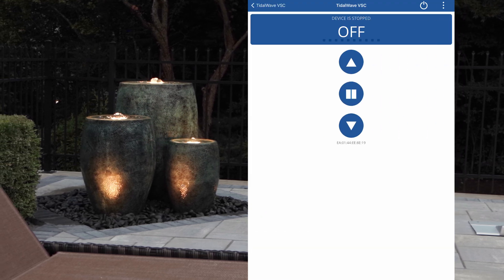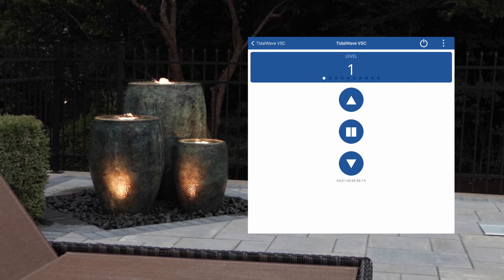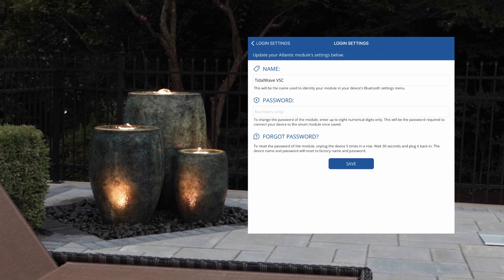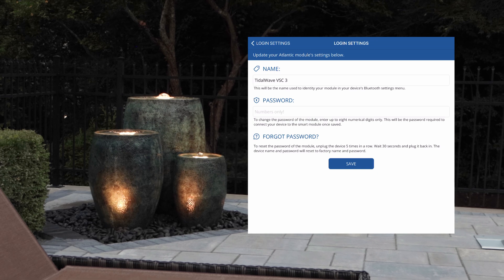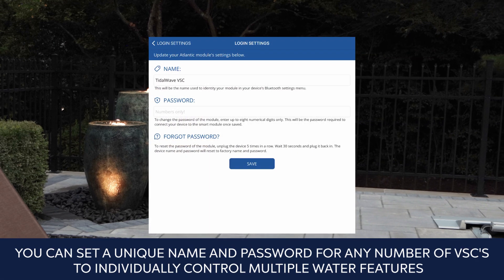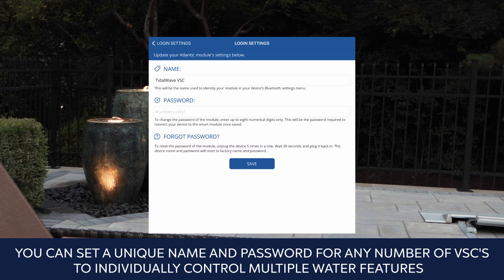To change the password or to rename the particular TW VSC, click the three dots at the top right, go to login settings, put in your new name and/or password up to eight numerical digits, then click the save button. You can set a unique name and password for any number of VSCs to individually control multiple water features.